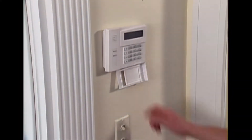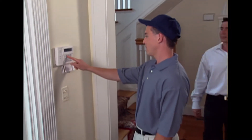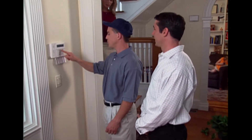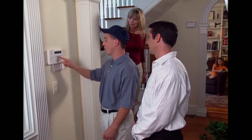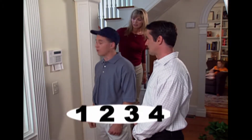During the installation, your installer has programmed a unique 4-digit security code for you. This code will let you perform all the different functions of your security system. For the demonstrations on this video, we will use the code 1234.